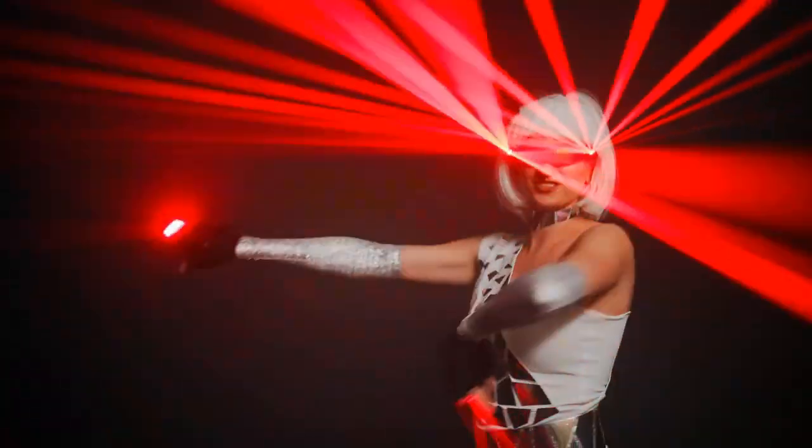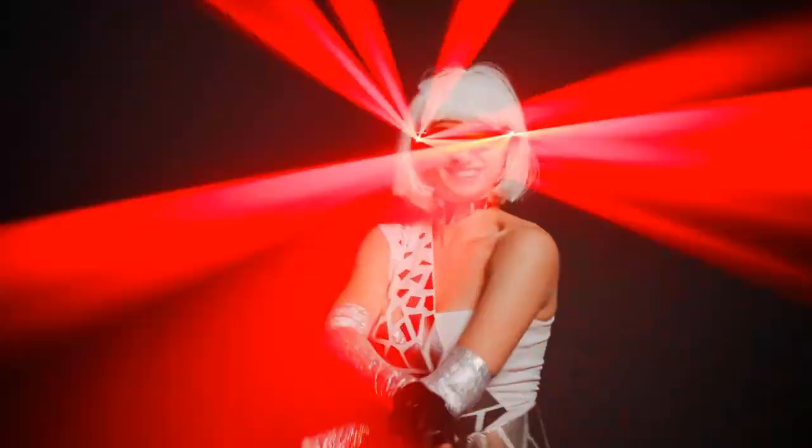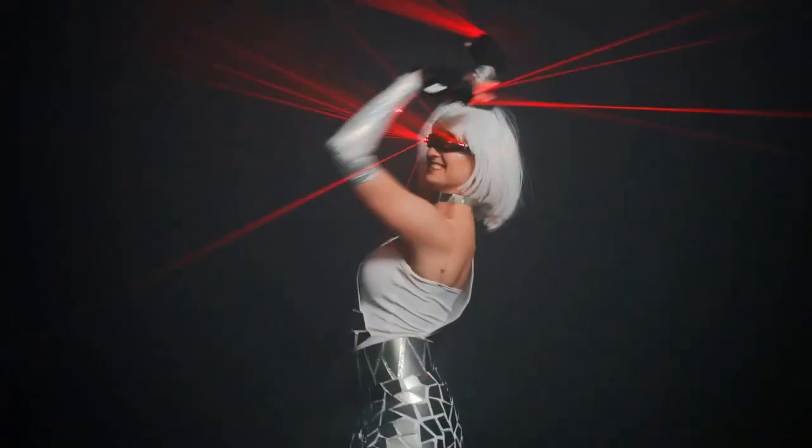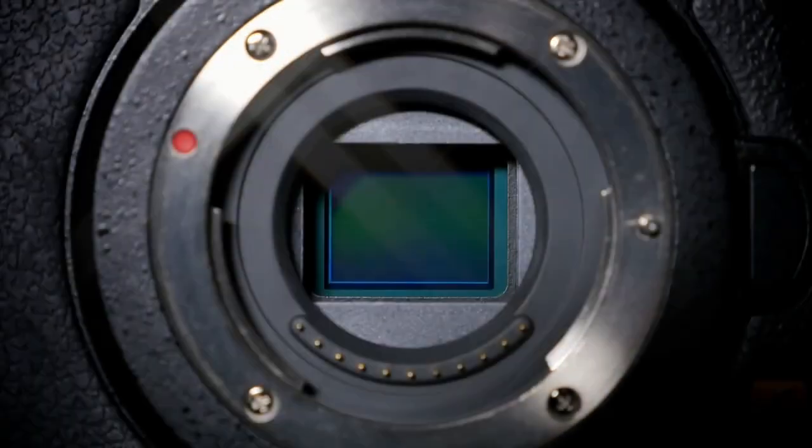Laser light can indeed damage cameras, and it's crucial to understand how this happens. When a powerful laser beam hits a camera sensor, it can create a phenomenon called sensor saturation. This occurs when the intense light overwhelms the sensor, leading to permanent damage or even complete failure.